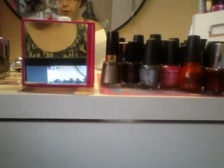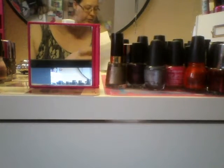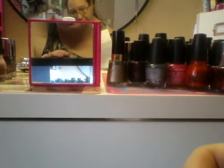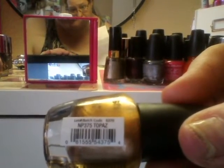This next one is a shimmery one, but it's just so pretty. It's called Topaz from LA Colors. Let me bring it up here — there's the color. It's like a really pretty copper, but it's got a lot of shimmer and glitter, whatever you want to call it.